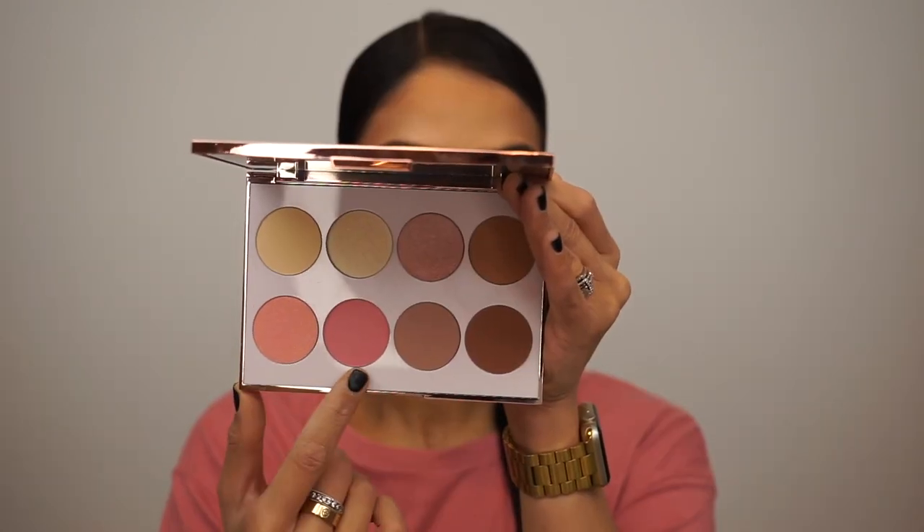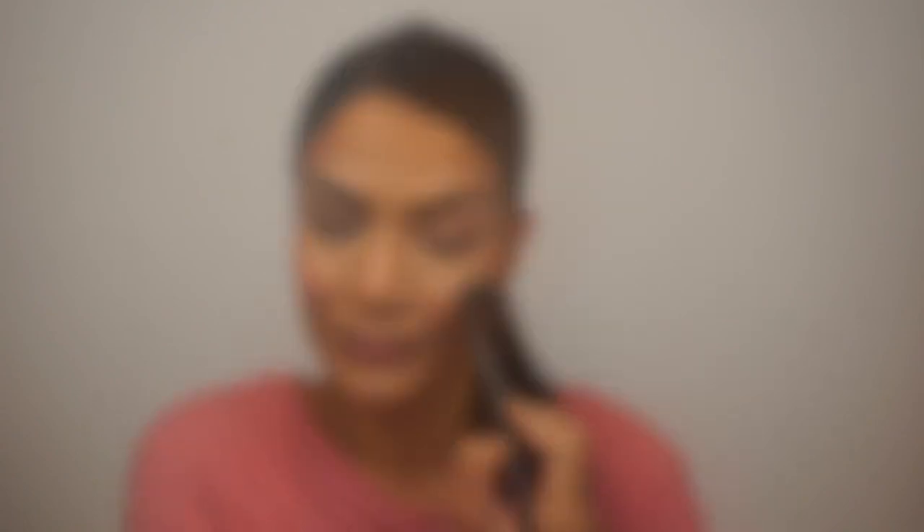Next, I'm going into this coral blush and this pink blush, and I'm applying this combo to my cheeks to give myself a nice flush of color. The mascara I'll be going in with is the Dalton Beauty Illegal Eyes Mascara. I love how this elongates, lengthens, and thickens my lashes, and it also curls them very nicely. I was actually really impressed with this mascara.